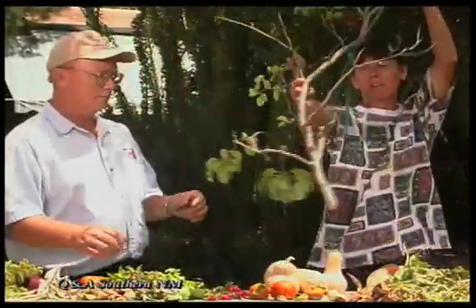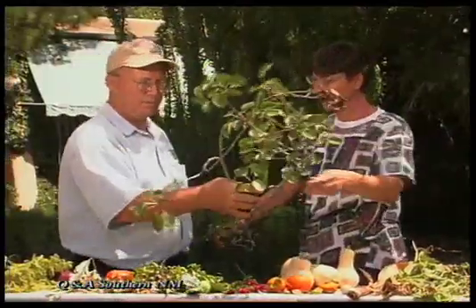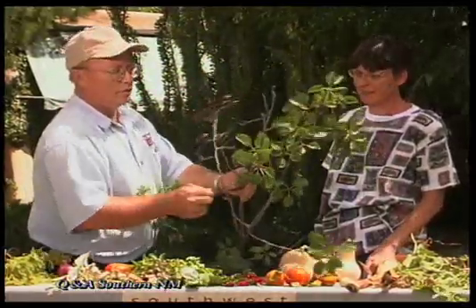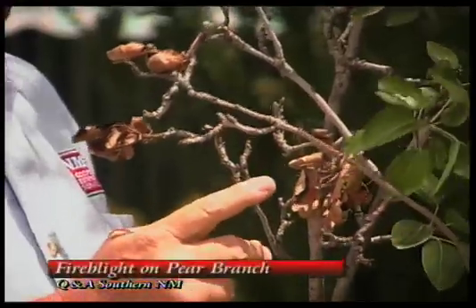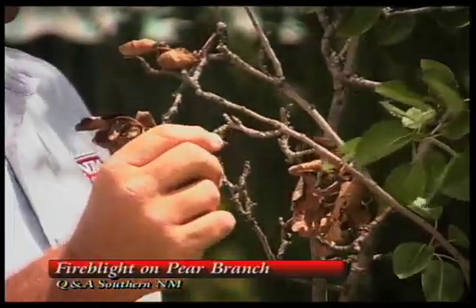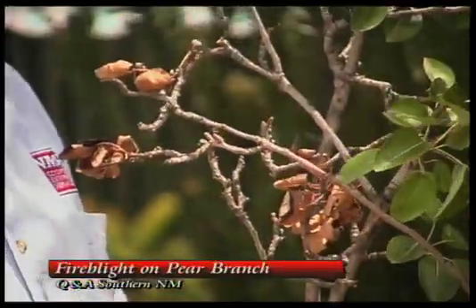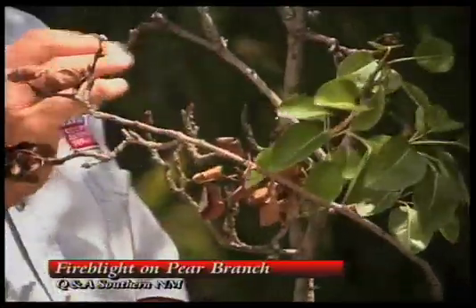Here's a branch of a tree that a neighbor brought, and it has some problems. This looks very much like a bacterial disease called fire blight. Hopefully you can see it on the camera. We have this dieback here, and this has a little bit of a blasted look, like it had been hit with a torch.